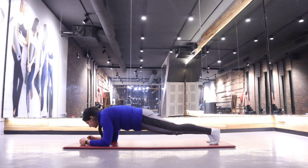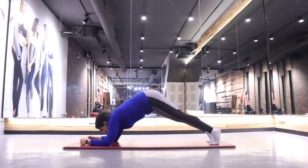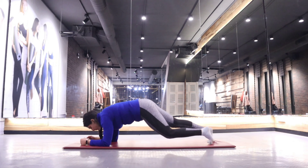When you are doing the plank, you should not go down, you should not go up, and you should not go back — you should be straight in one line. Then relax in child pose again.